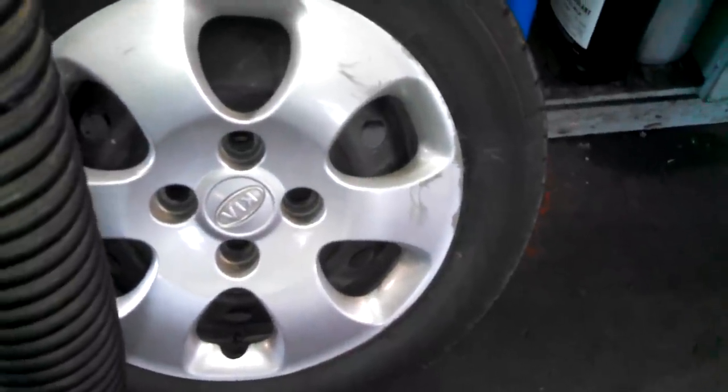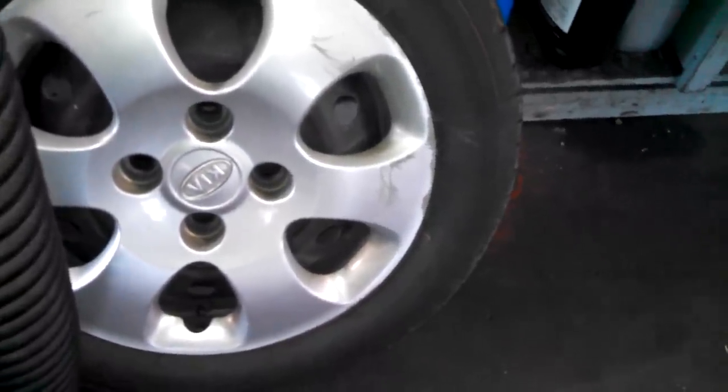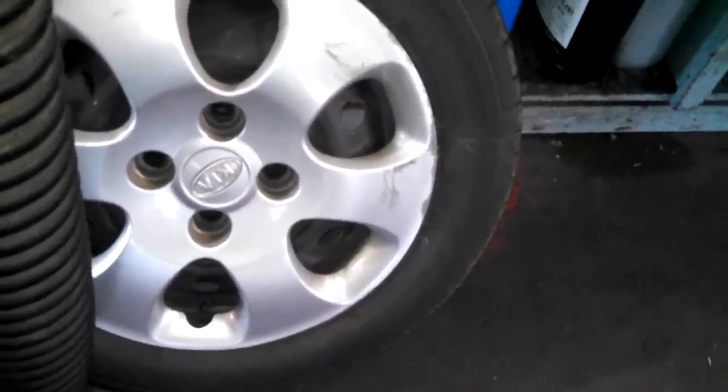Everything is left to loosen, right to tighten. Break the lug nuts loose while the vehicle is on the ground. Once you've turned them a turn or two, you can jack up the vehicle and protect yourself with blocks of wood, safety stands — whatever you need.